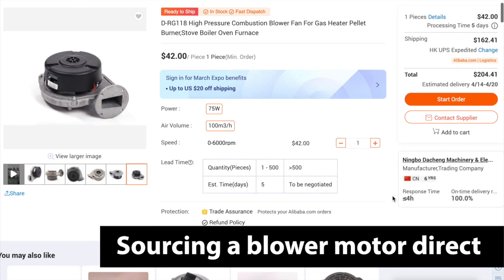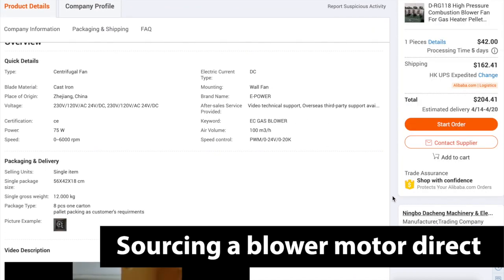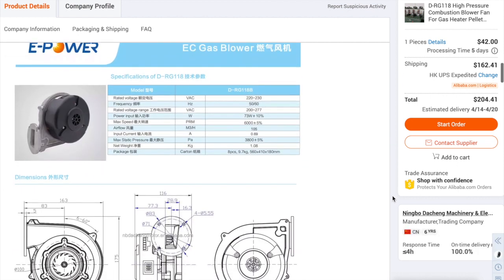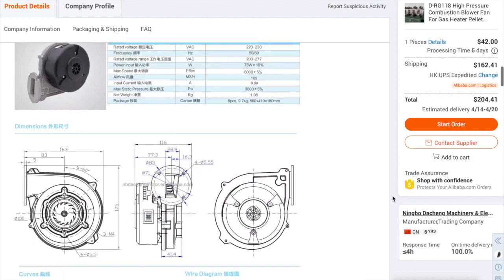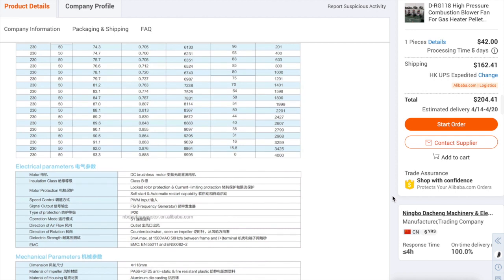So I found this company Ningbo. They sell blowers one-off and it's very comparable to what a Sohan blower is. And if you see on the screen there, the blower is not that expensive. What gets you is the shipping and you might even have to pay some import tariffs on top of that by the time it gets to you. So keep that in mind.